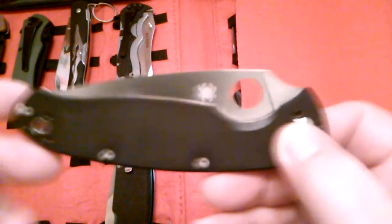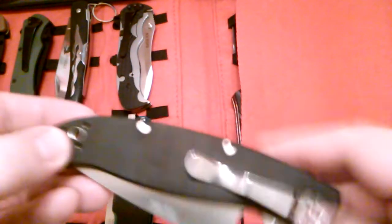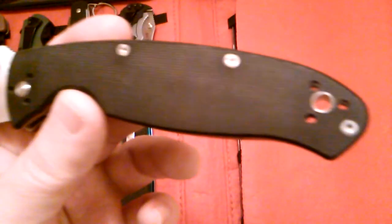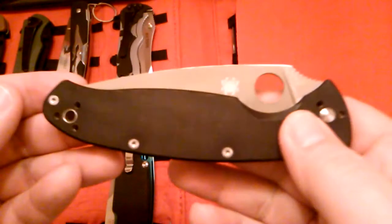Next is the Spyderco Resilience. There are a million videos on these on YouTube, so I don't have to go into too much detail. Damn good knife — you cannot beat the deployment with the Spyderco thumb hole; it's pretty quick. This one has about a four inch blade and it came really sharp, although I've stropped it. Good size lanyard hole, and you can change the pocket clip in four positions. These are about $40 and you can't beat that for that size.